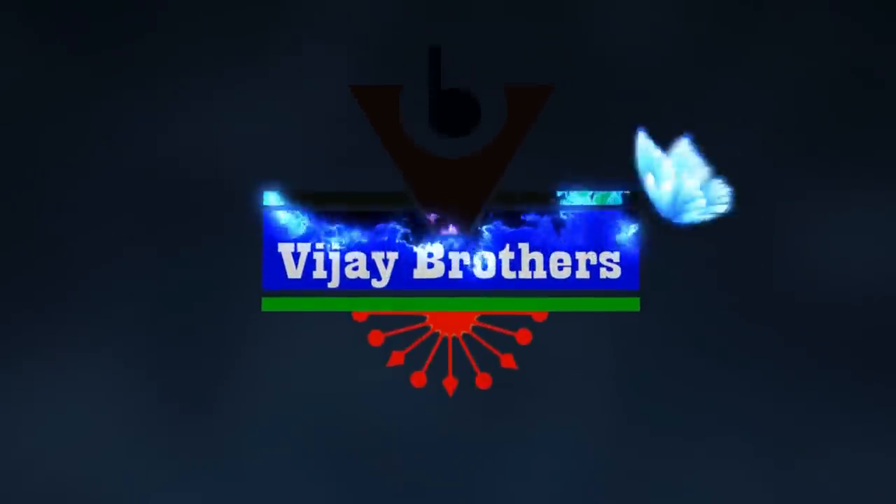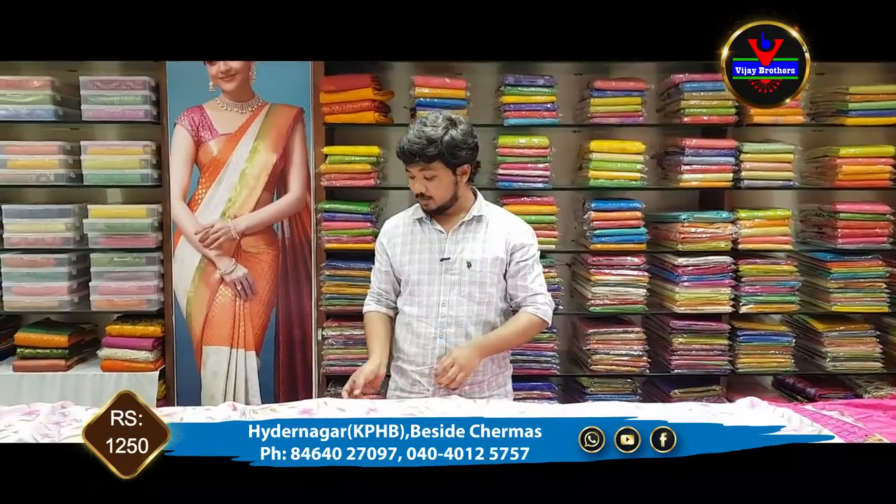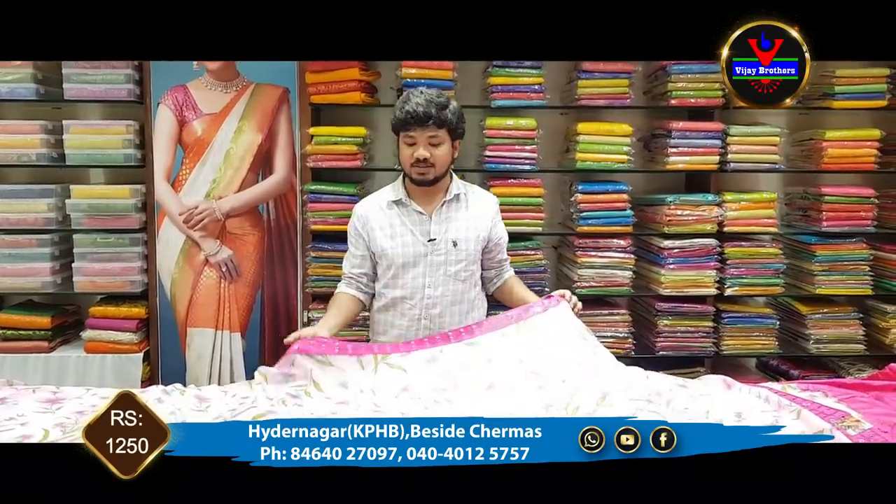Hi viewers! Welcome to Vijay Brothers! In this episode, we have got a good designer collection of Georgette materials.